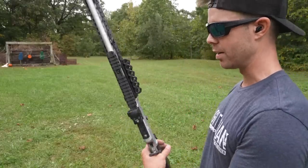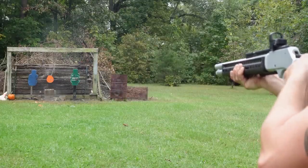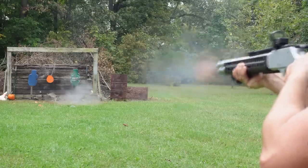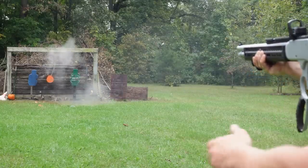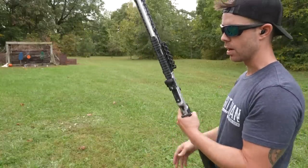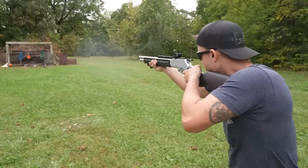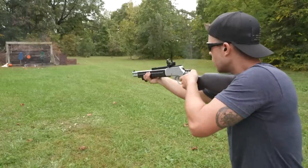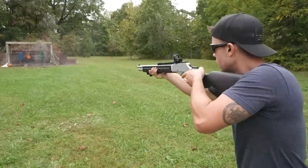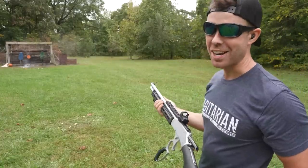Let's try a couple old spray paint cans. This red dot's not even zeroed, so this might be pretty embarrassing, but we'll try. I think I hit it. Oh yeah — that's the reaction I was looking for.